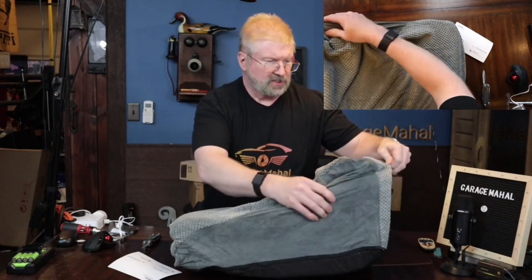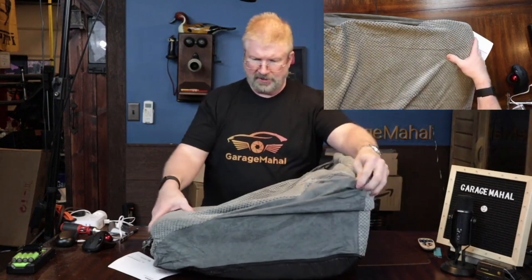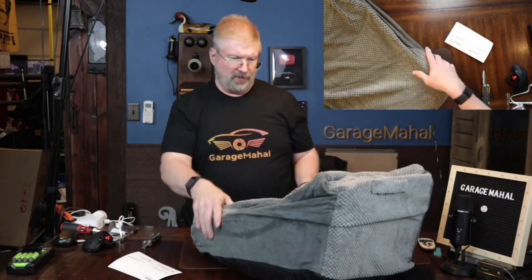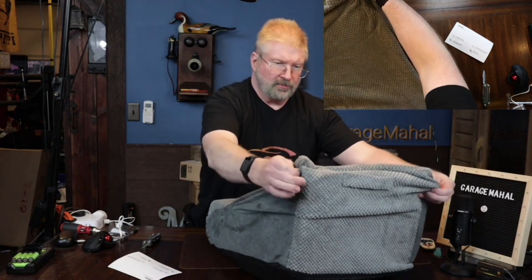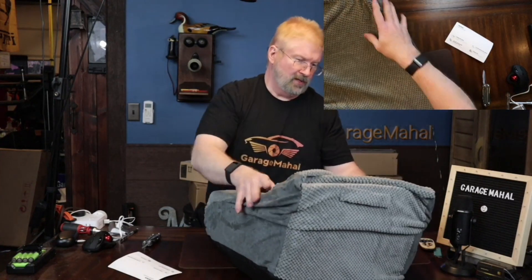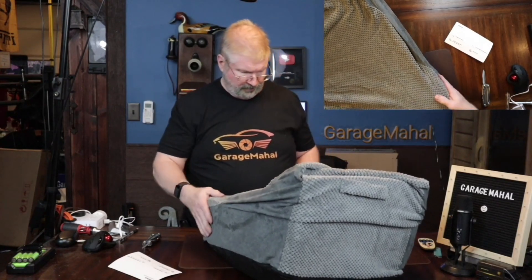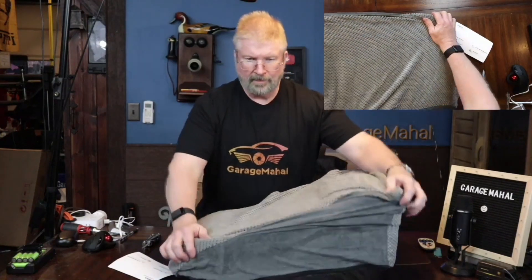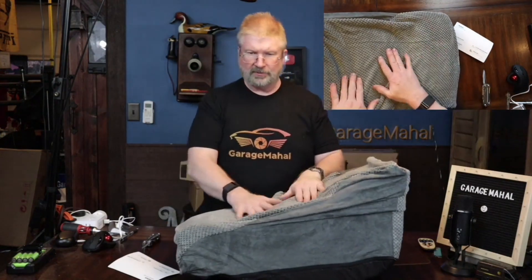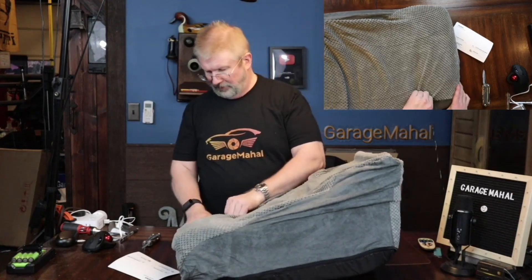It takes, like I said, about 48 hours. So as it expands, it will get a much better, more rigid shape to it. It'll be nice and soft for the little ones to climb up on there. You can already kind of see how it's getting that little bump in there for a stair.